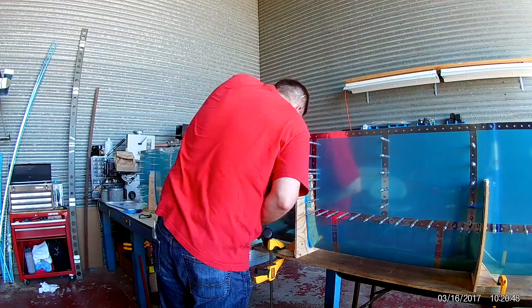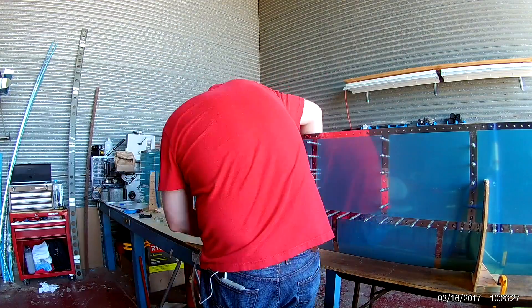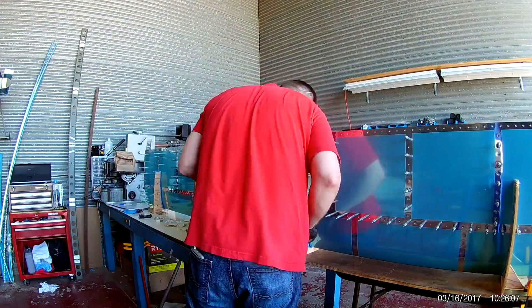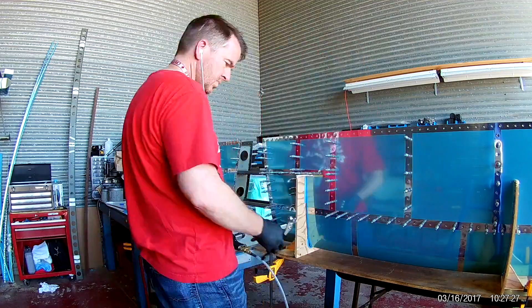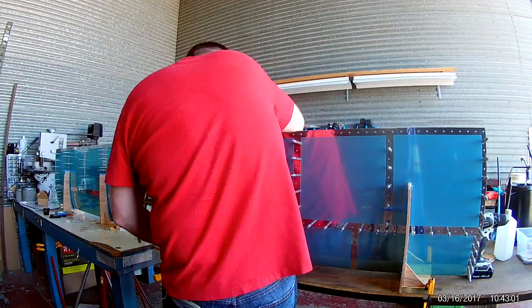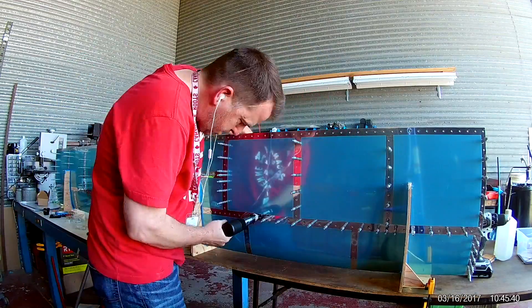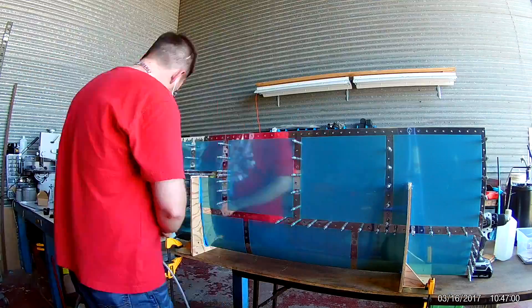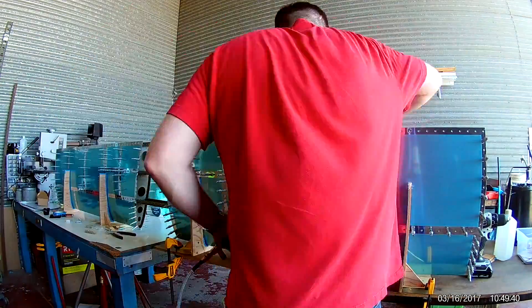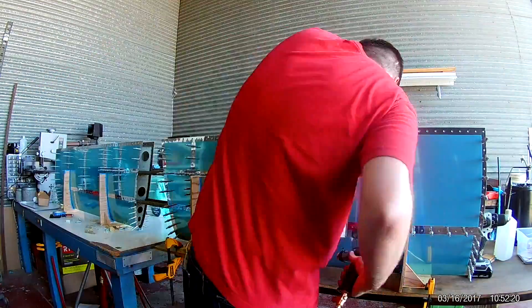Large bucking bars would not fit. Now the front spar itself was relatively easy. The front spar is just one long U-channel piece of aluminum, so all the flanges are pointing in the same direction the entire time, so it wasn't really that difficult.